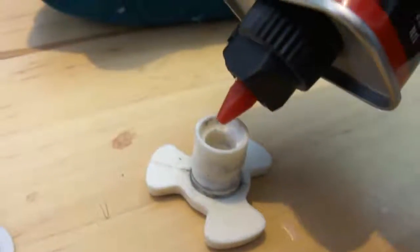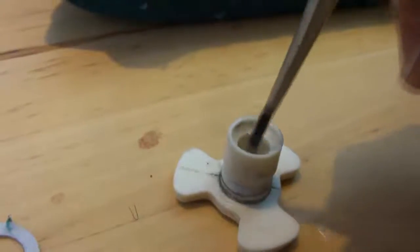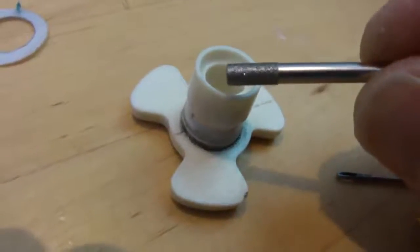I started by cleaning the grease off the inside with lighter fluid, since I want the glue to stick to it properly. I also used an abrasive bit to rough up the surface just with my fingers.